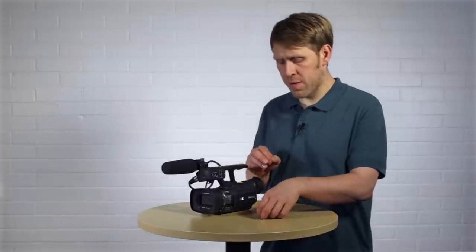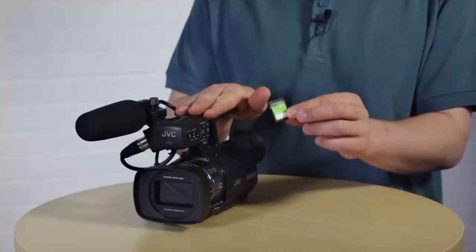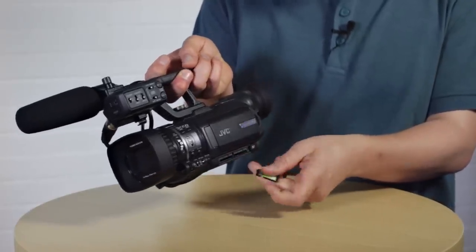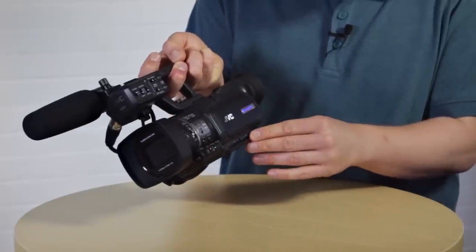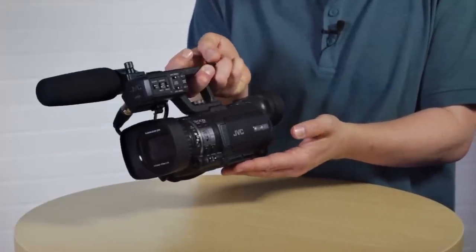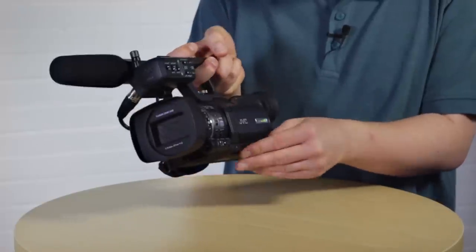Before we go any further, you're going to need to get your recording medium. The HM150 records onto SD cards — either high-capacity cards or extended-capacity cards. These need to be class 6 or above, otherwise they won't be fast enough to keep up with the data transfer from the camera to the card. To insert the card, open up the SD card slot door on the side of the camera, then press the card in until you hear a click, which means it's securely in place. There are two slots here which work with each other in different ways, and remember to close the SD card door to keep dust and dirt out.